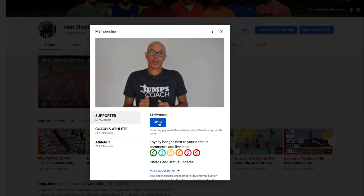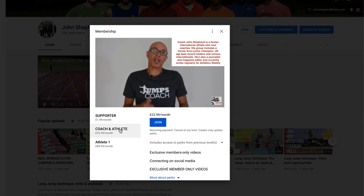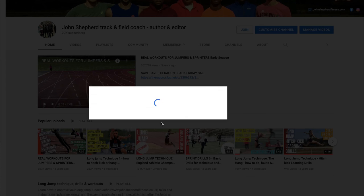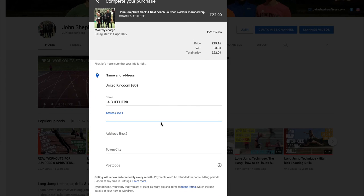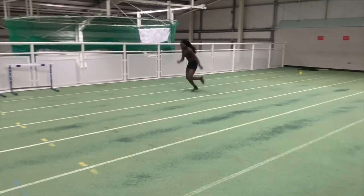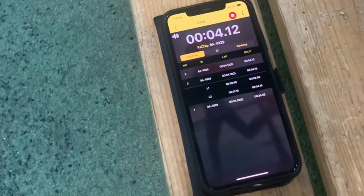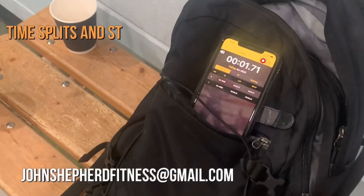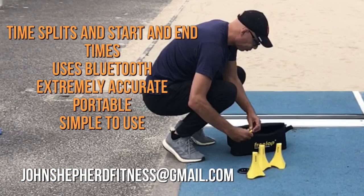Here you'll find how to go about becoming a channel member. Many thanks to those of you who have become coach athlete members, and to those at the supporters level who for £1.99 a month help me produce the content that's helping you become a better athlete and or coach. If you're interested in the extremely portable and accurate free lap timing system then do drop me a message — the system is accurate to two one-thousandths of a second and can time end times and split times.